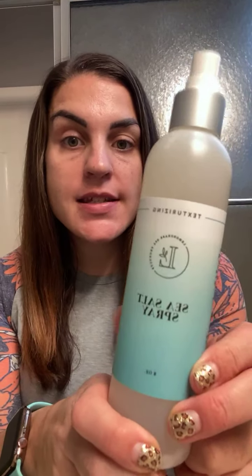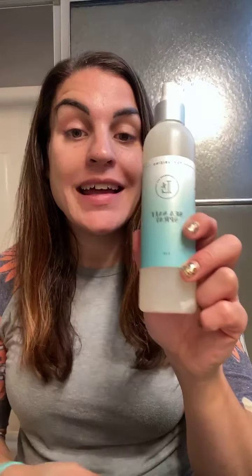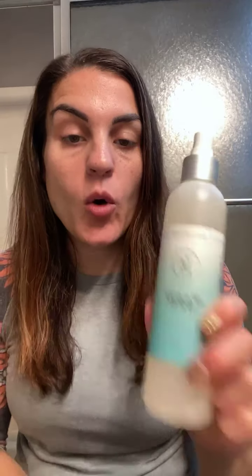Hey guys, so a lot of you have been asking how to use the sea salt spray texturizing sea salt spray. We only have a few of these left, so if you want this, grab it. I'm hoping they add it to the catalog eventually, but right now it's not in the catalog.